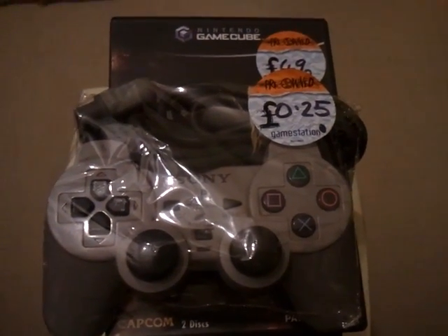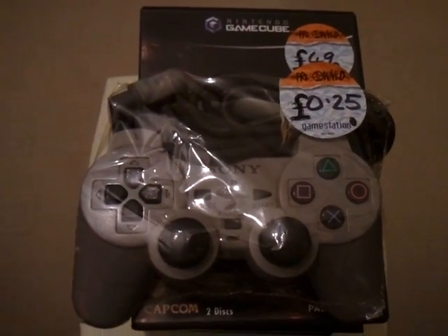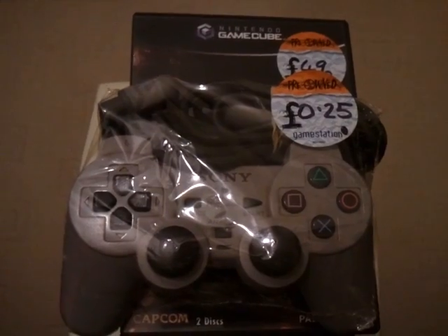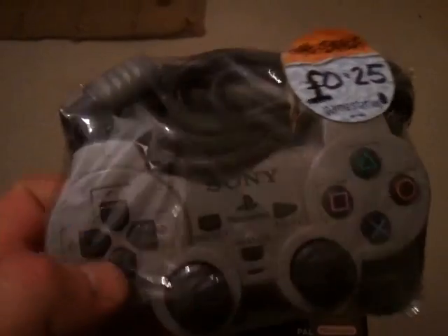Hey YouTube, it's Saturday the 24th of March, and these are my latest gaming pickups. I've got another PlayStation 1 joypad here, again from Gaming Station in Melton Mowbray — 25p. As you can see, this is the dual analogue stick version.